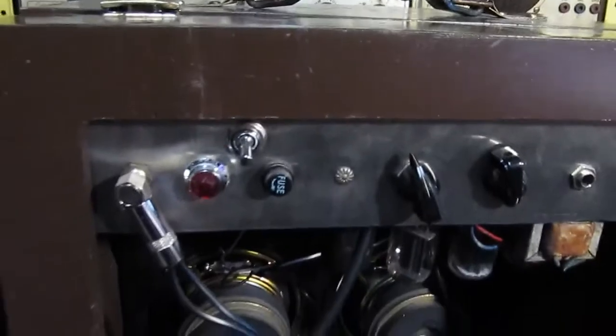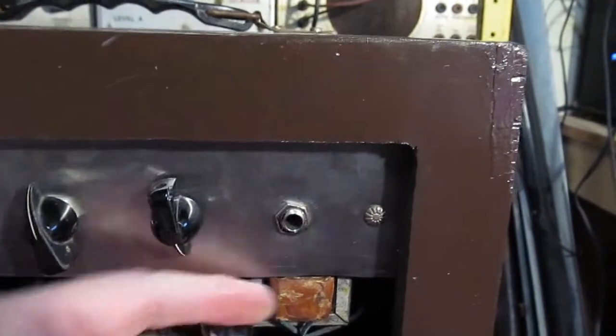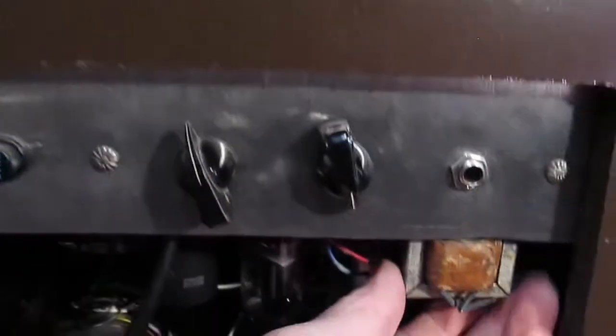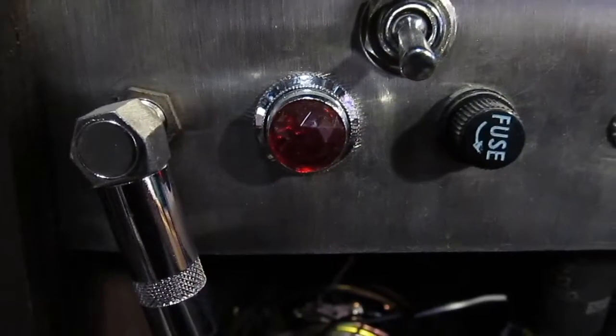We had this piece of metal and made a U-shaped chassis, then mounted the actual chassis from the record player inside of it. We had to cut holes for the speaker output, the pilot light, the on/off switch, and the fuse. This here is the volume and tone controls, and then the input jack.